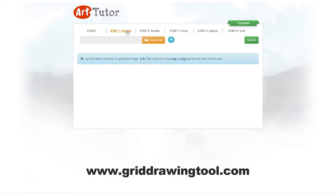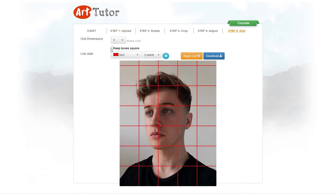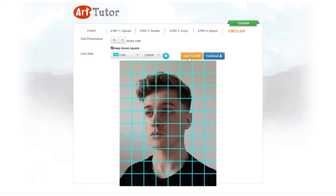By using the website griddrawingtool.com, I am able to place a grid over my reference photo. Depending on how much assistance I may need, I can choose a higher number value of boxes for more help. The more lines to guide you will be beneficial if you need the most help, but also be aware that too many lines can be overkill and distracting.